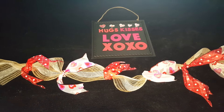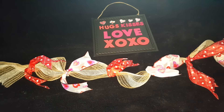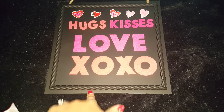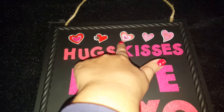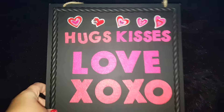I just wanted to come on here real quick and show you what I ended up making from the sign I first did with the Target dollar spot sign. The sign was $3 — it's a chalkboard sign — and I got these felt stickers that were also a dollar there, and then I added some little stickers that I got from Dollar Tree, I think from last year.